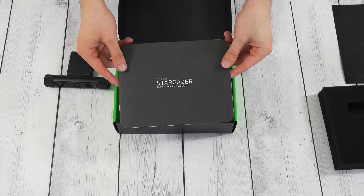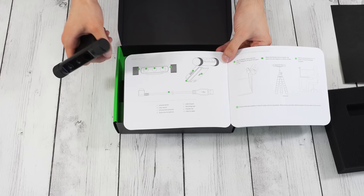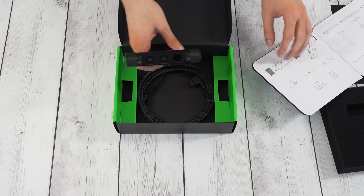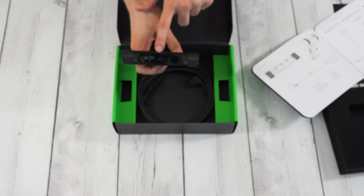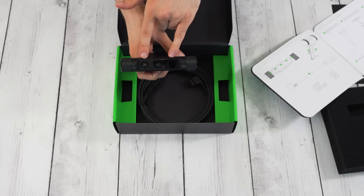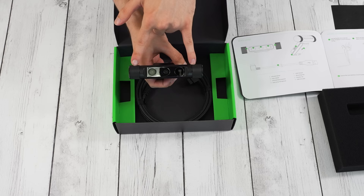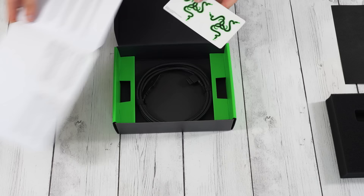So depth sensing webcam — they really kind of put that up front, they really want you to know about that. The instruction manual actually tells you what each of these cameras and sensors are. A is an infrared sensor, B is a color sensor, and C is an infrared laser projector. The infrared sensor and the laser projector kind of work together. It also says on either side are dual array microphones — there are some slots in here that are actually the microphones.